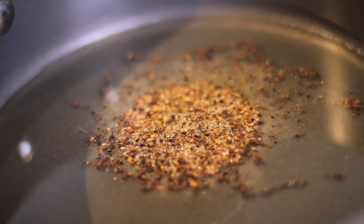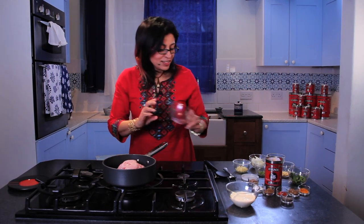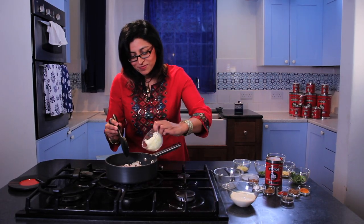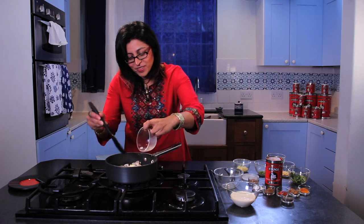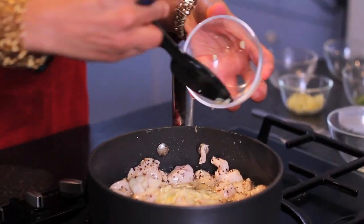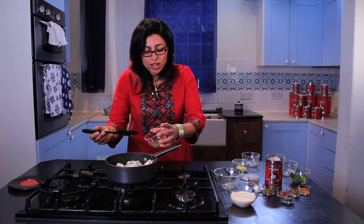Once they start to sizzle and pop, in go the chicken breasts. The chicken needs to be sealed, and what I'm doing here is adding a peppery flavour to the chicken pieces. Once the chicken turns white on the outside, I'm going to add my onions, then the garlic and some green chilli.